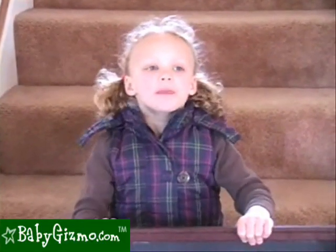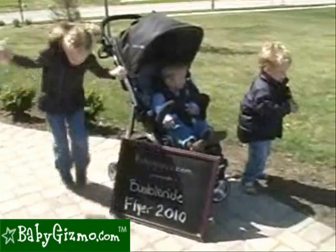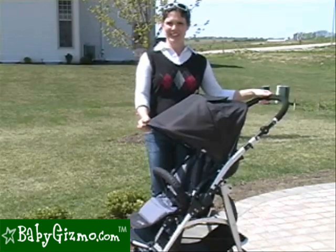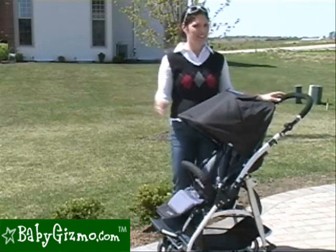Hi, this is the BumbleRide Flyer 2010. I'm Holly Schultz from babygizmo.com. The Flyer is BumbleRide's versatile but standard stroller. For 2010, they made very, very minor changes. I guess if it's not broke, why fix it?